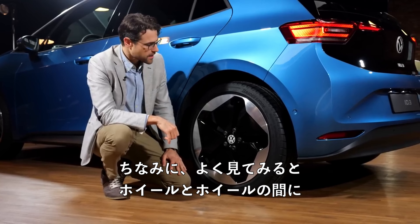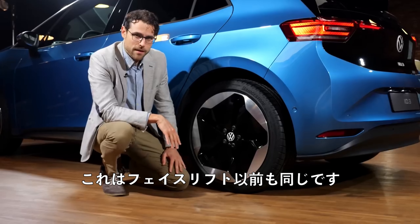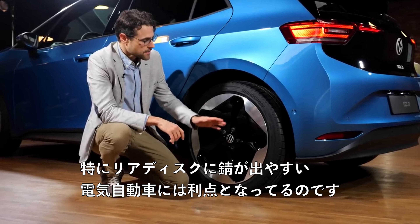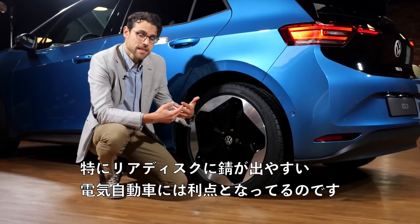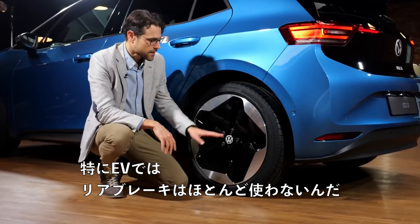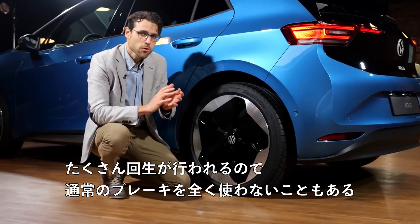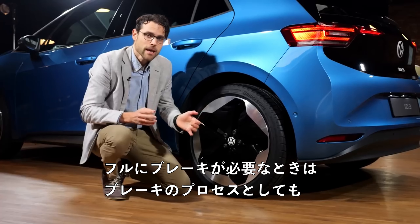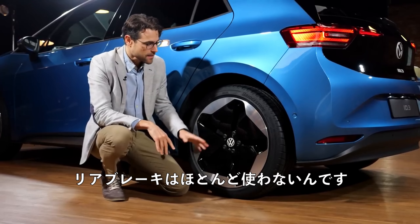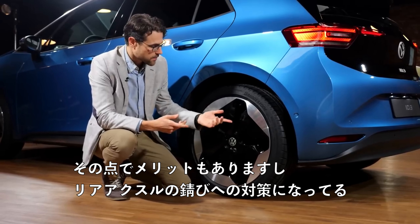If you look closely, you can see between the wheels these are drum brakes in the rear — same before and after the facelift. But why do they do that with EVs? Not only for cost-saving reasons. Electric vehicles tend to gather rust, especially at the rear discs, because on the front you have discs for full braking power. At the rear, you hardly use the rear brake — especially with EVs, there's so much recuperation going on that in most cases you don't use the normal brakes at all. When you need full braking power, the car leans forward anyway, so rear brakes are hardly used. It's also an advantage against gathering rust at the rear axle.